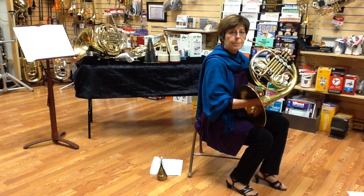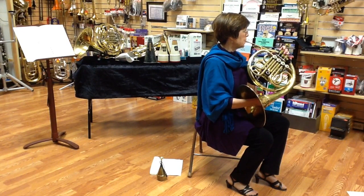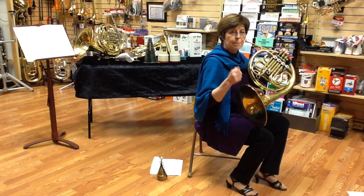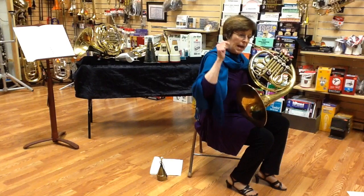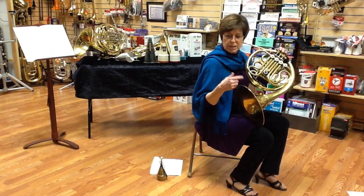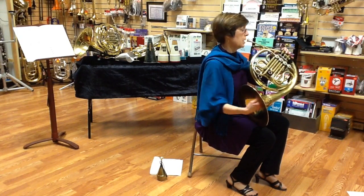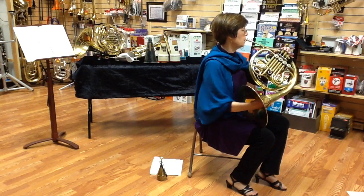So that went up a half step, meaning I'm going to finger down — instead of fingering a C, I'm going to finger a B. I'm really working hard to get that buzzy sound, and I have to say I feel like I'm going down a bit to keep the pitch down. You'll see an exercise posted here that alternates those open notes and closed notes, trying to match the pitch.